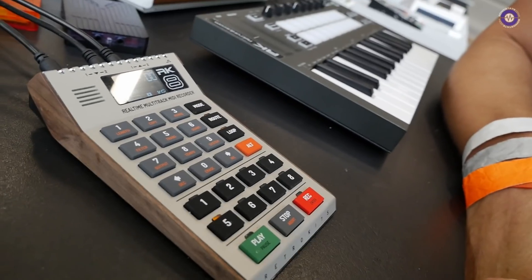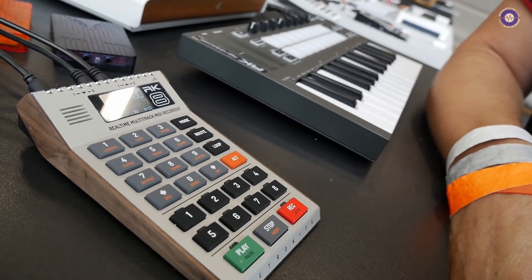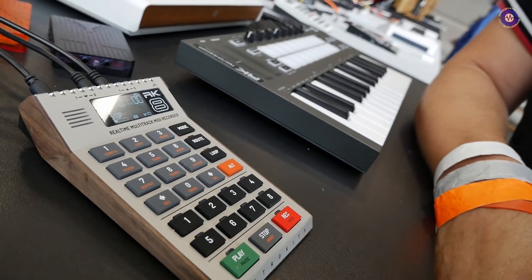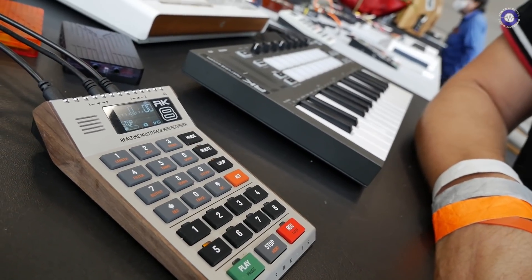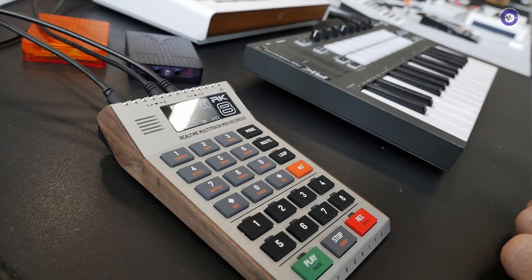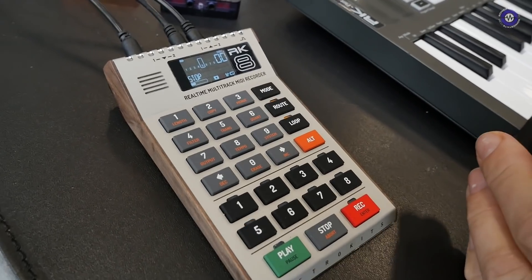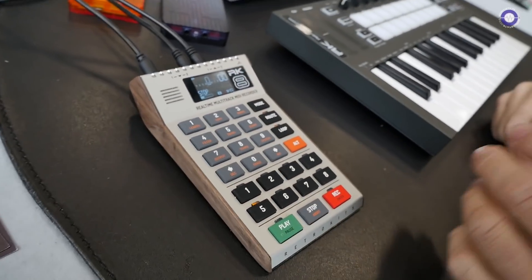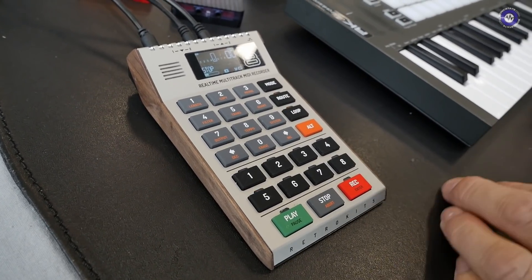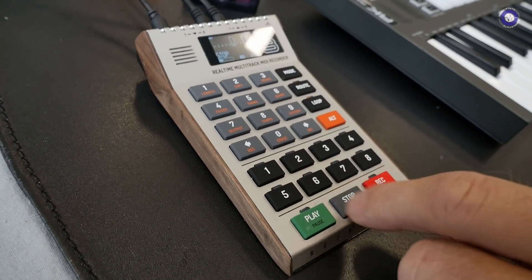So you can record up to eight tracks and then you can mix down the tracks — it's essentially like a MIDI multi-track. Yeah, like we say, based on the MMT. We made this also because we like the idea, like the MMT8 did, of just treating MIDI data as it was audio. So the overdubbing and the recording is just — you select the track where you want to record to, just press record, and then there's a count-in and you can start playing away.